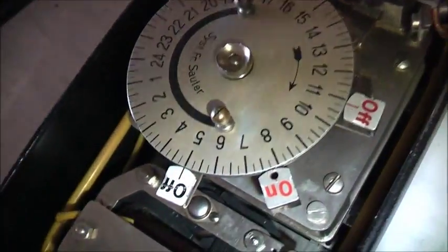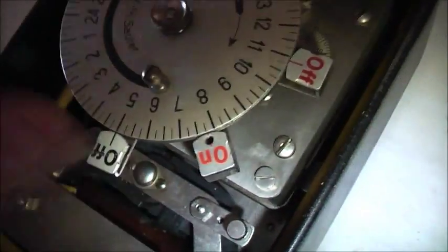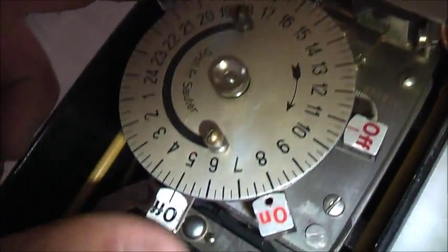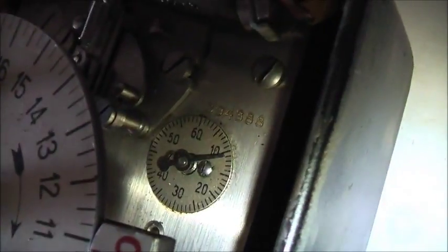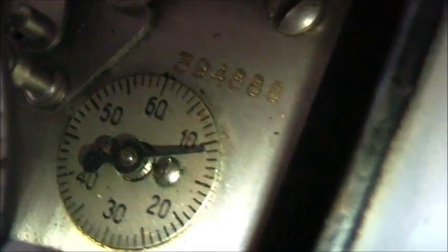It's a 24-hour time switch, on and off. So the red must be for the daytime and the black must be for night - because it's got the indicator here, the black being the night hours and red on this side is daytime. And there's a little minute hand there - minutes of the hour.